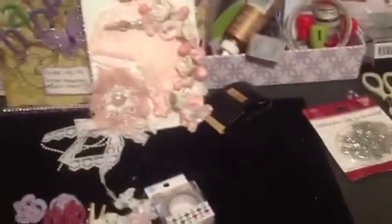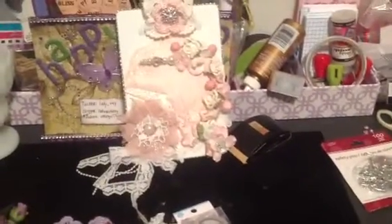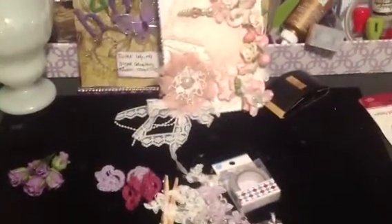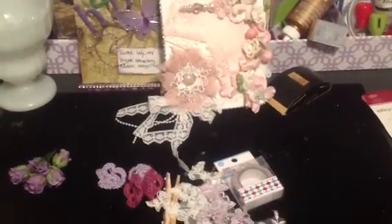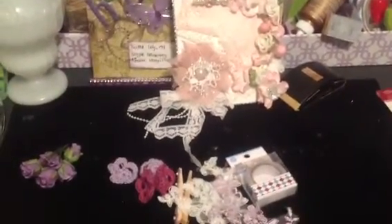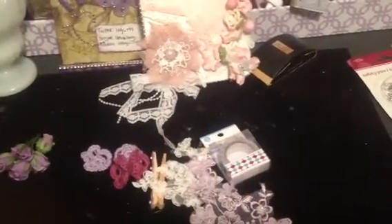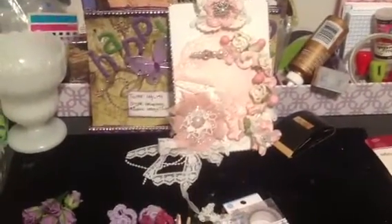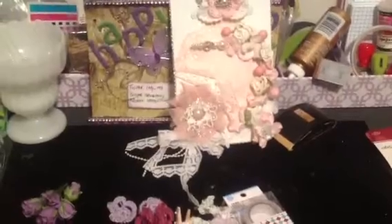Hi YouTube, this is Latonya coming from Happy Scrapping 45 with the Happy Mail. I received my swap item bag from my swap partner who is Letty, and she's Scraps to Crafts here on YouTube. We were involved in a swap over at MyScrapRoom.net where we had to alter a clipboard.